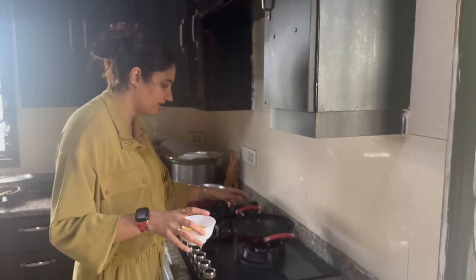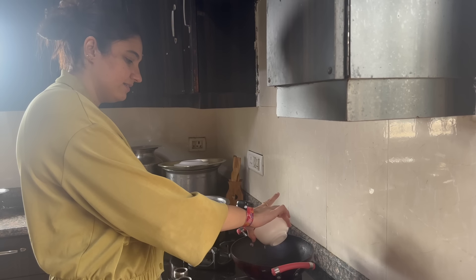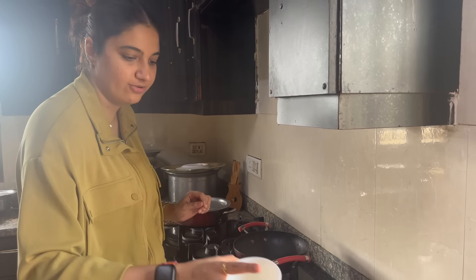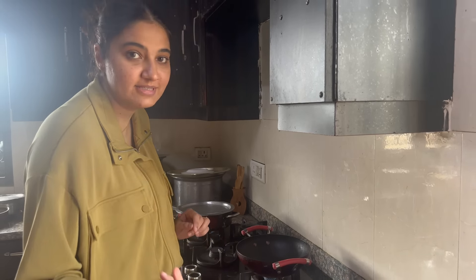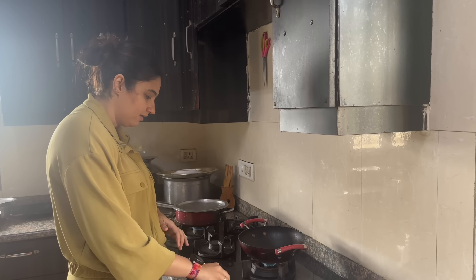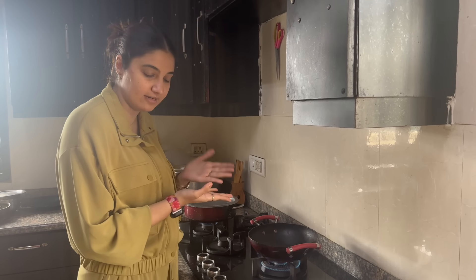So we need a kadai. We are going to heat up a little bit of oil — we call it tea here. We are cooking it and just waiting for it to heat up a little bit now.